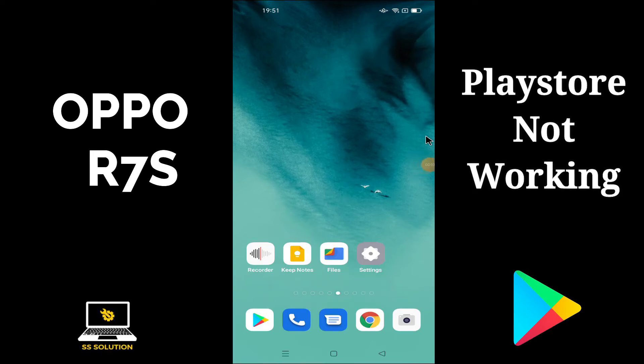Hello friends, welcome to SS Solution channel. In this new video tutorial, we are going to fix Play Store not working or Play Store issues. If you are facing any issue regarding Play Store on your R7S, do subscribe and press the bell icon if you are new on SS Solution channel.